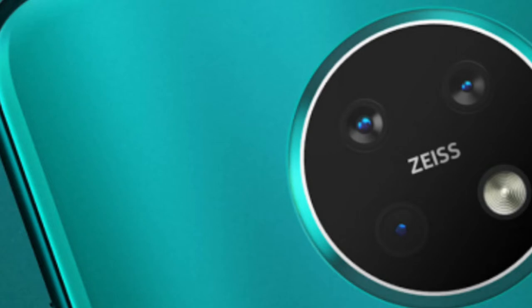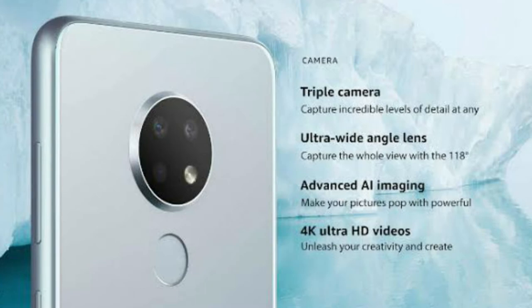Face unlock is supported on this mobile. The fingerprint sensor is on the back side in the traditional way — it is not an in-display fingerprint. Face unlock is also supported.